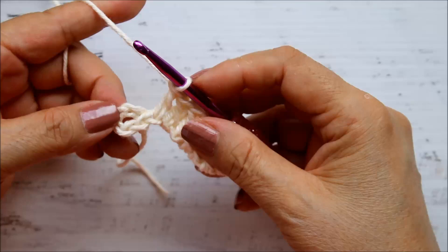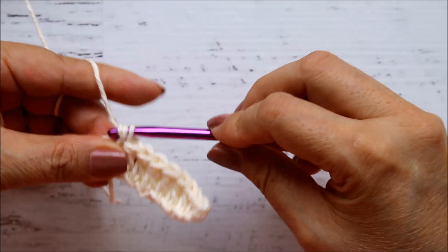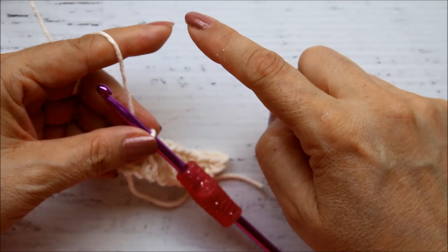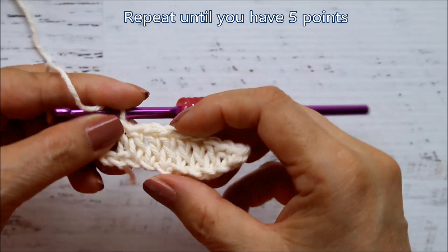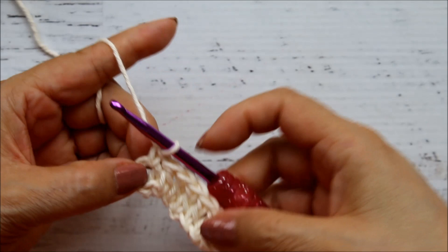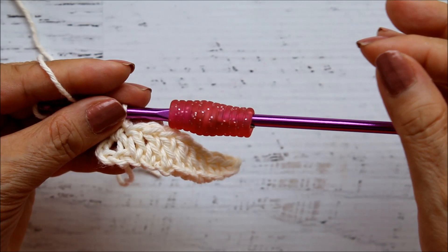Go inside the ring, pull out your yarn, two loops, and single crochet. Now you're going to repeat the same instructions until you have five points. So you would do that four more times — start with your nine chains, then do your stitches along the chain, and then single crochet into the ring. Remember, if the video is going too fast, there is a gear icon where you can slow down or speed up the video. You can also stop and rewind to see the stitch again.